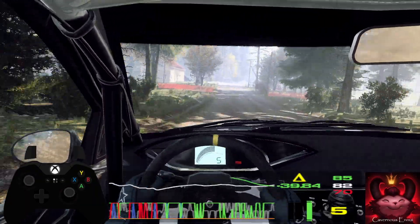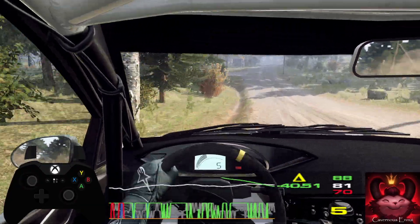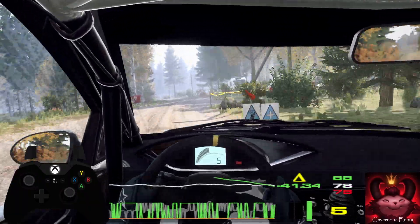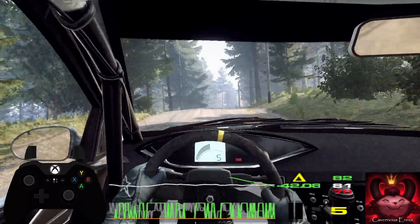Six left of a crest. Keep right of a 60, over crest, and six left. Into six right. Into six left of a crest, 50. Keep middle of a jump. Into six right, extra long of a bumps, tightens, three.